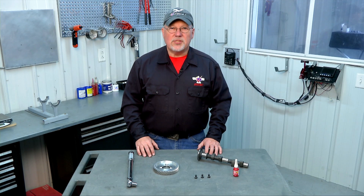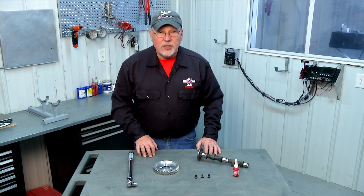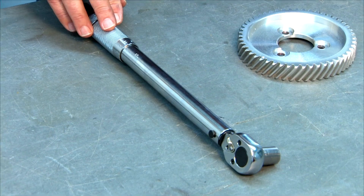The next step is to assemble our cam gear to our camshaft. This is the first of many places during the assembly of the AeroV engine when you'll be called on to use a torque wrench. You'll need two different torque wrenches: one graduated in pound-feet and one graduated in pound-inches. Our torque wrench for this particular operation is set to 20 pound-feet, which is the torque limit for the fasteners used on our camshaft.